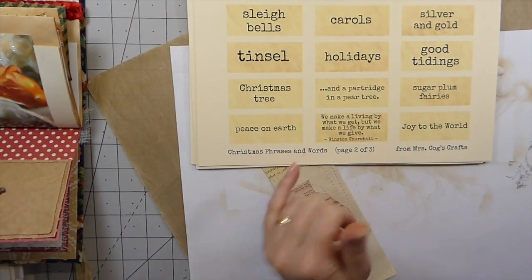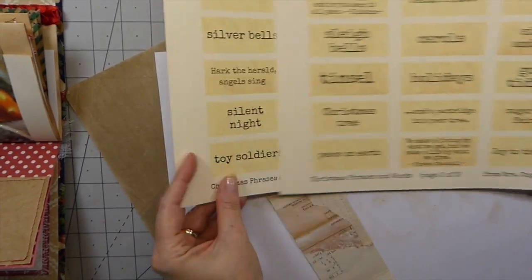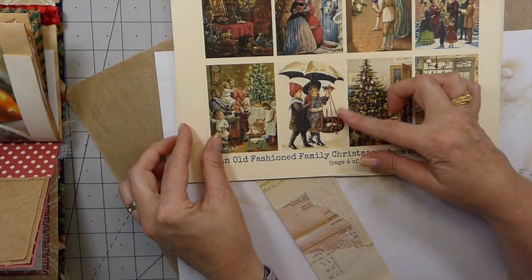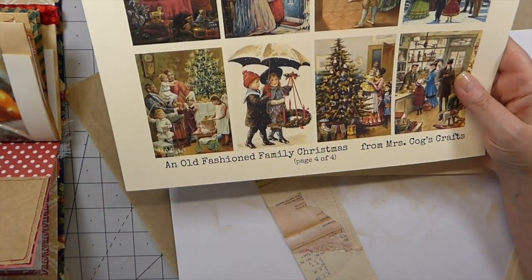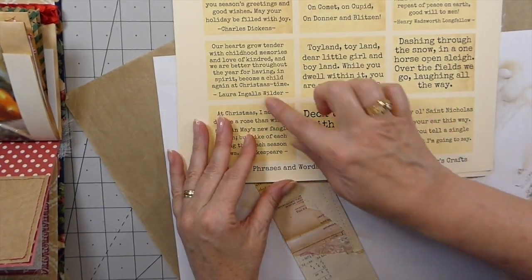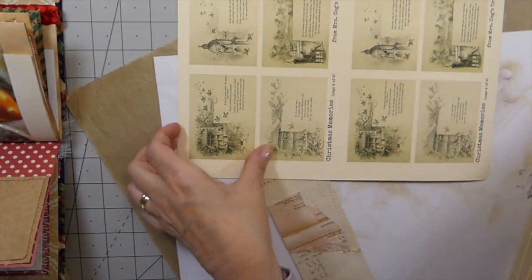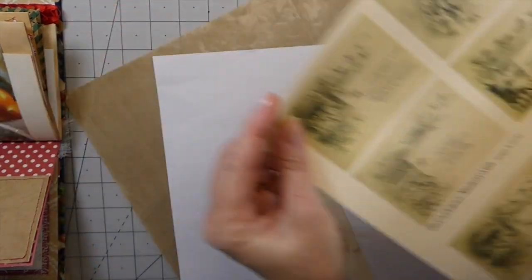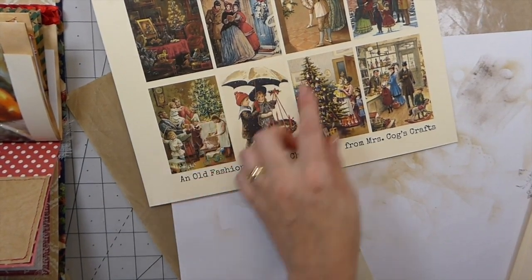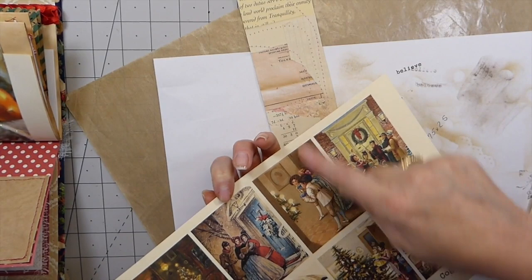These are Christmas phrases and words from Mrs. Cogs Crafts on Etsy — she's got loads of things. These are going to be cut up and put into the journal. These are the images I'm going to use on the covers, and I'm going to be cutting those apart and adding some fabrics. Look at these phrases — aren't those cute? Those are all going to go into pockets. I think what I'm going to end up doing is just taking one of the images — she's got a little bit of pink and I've got some pink stitching, so I'm going to trim that down and pop that on there.